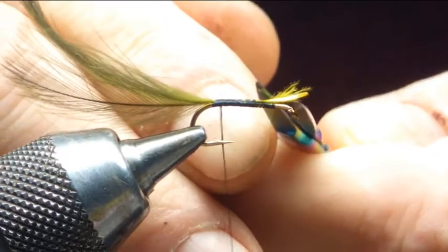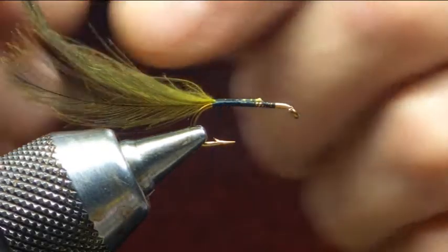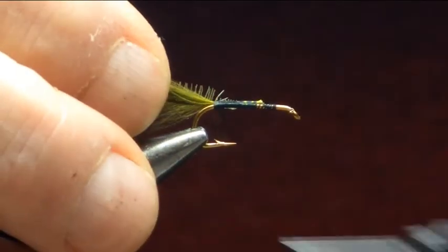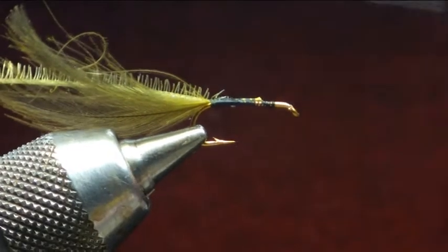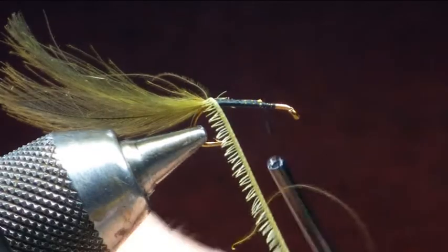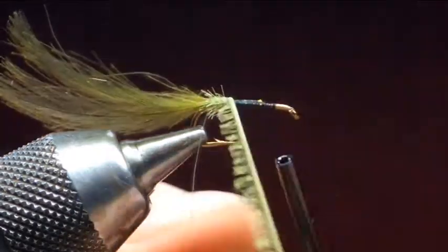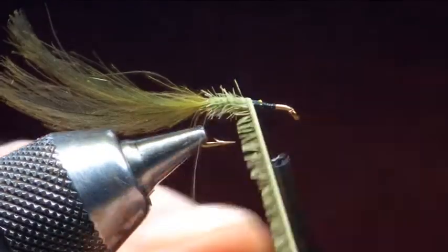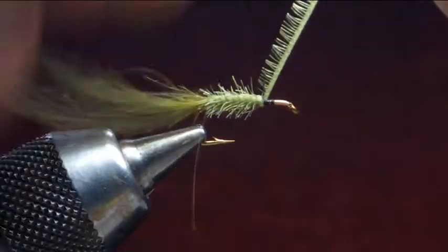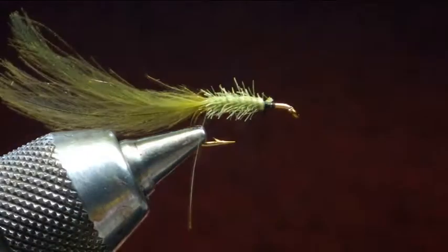Turn off down the stalks. For the body, my old favorite — it's the pseudo hackle, so this is trimmed to about one and a half millimeters. We're going to catch that in, come back a couple of turns, come forward, stop just where the stalks are, and just wind that in touching turns coming up the hook. That's just creating that nice body effect. Once it's there, just secure all that pseudo hackling and trim it off.